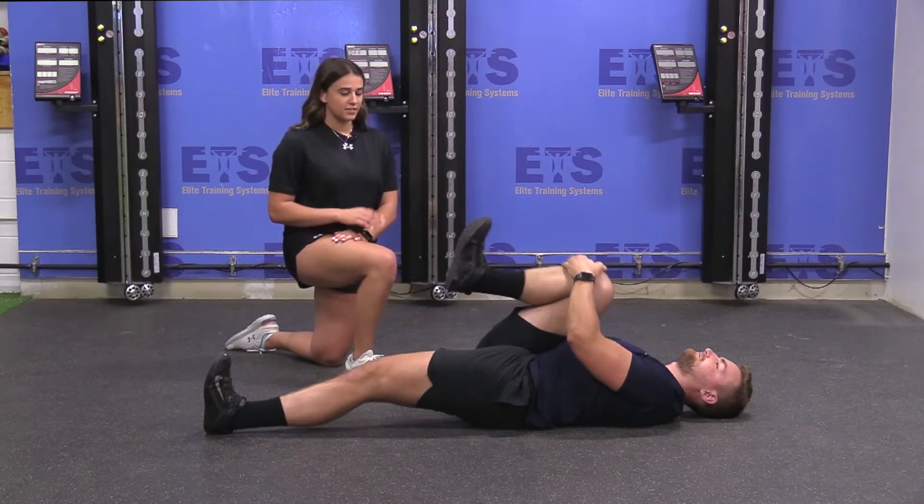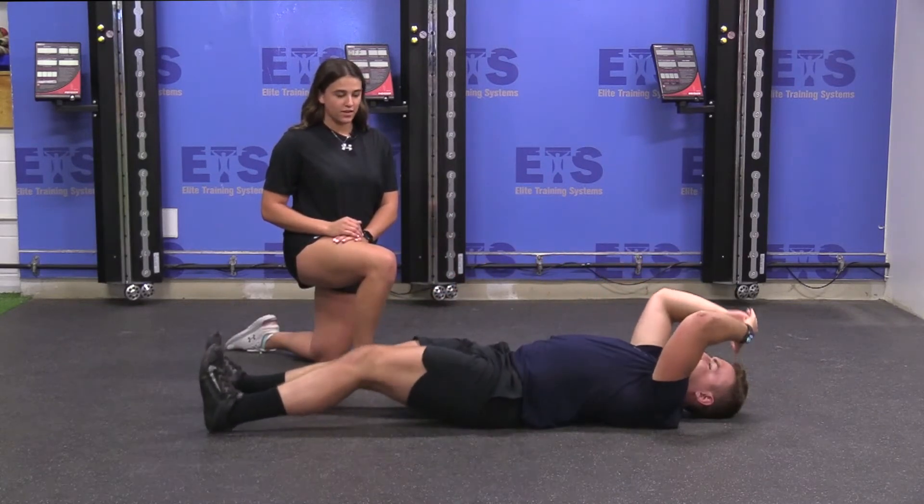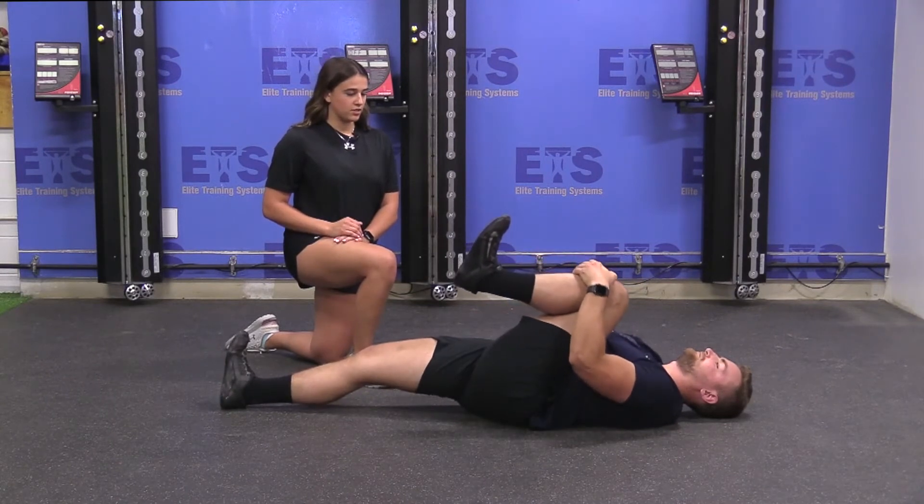Hold that for two to three seconds and then you're going to alternate to the other leg, pulling it into your chest.